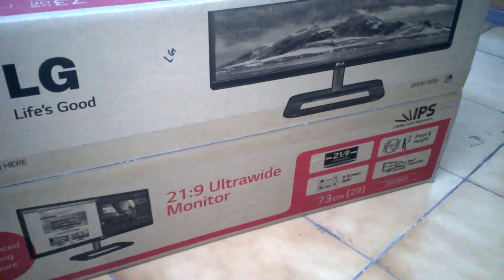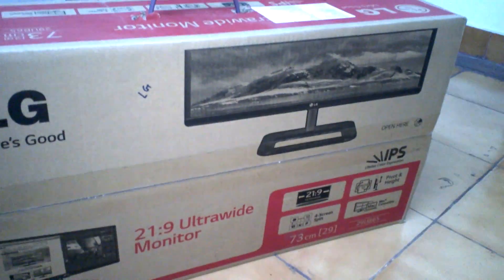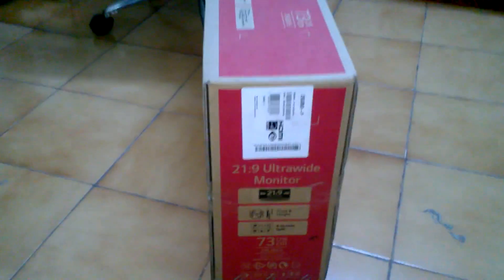Let's look at the front of the box, the top of the box, the side of the box, the back, and the other side.